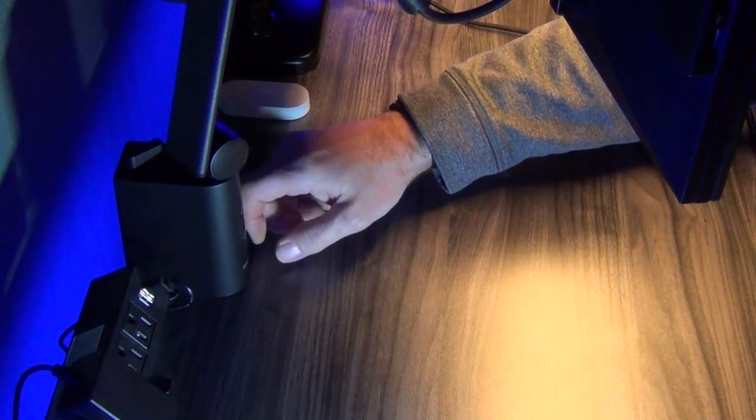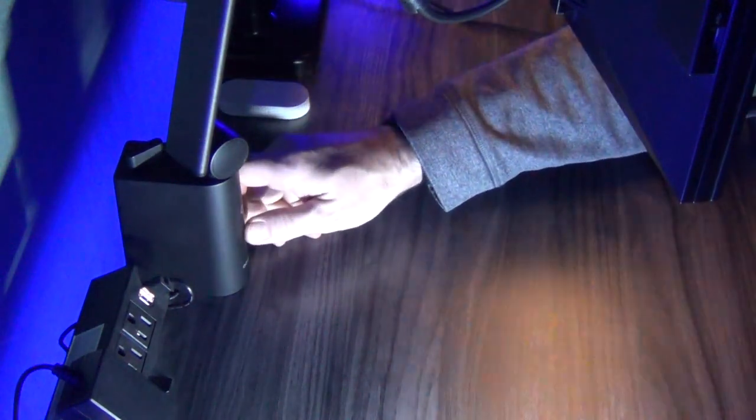The desk lamp also has a memory function. Simply power off the lamp and then power it back on, and it will restore to your previous lamp setting, saving you precious time.